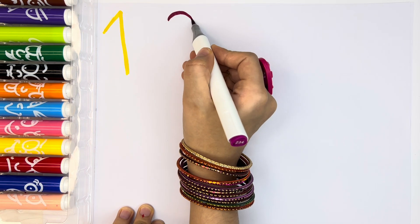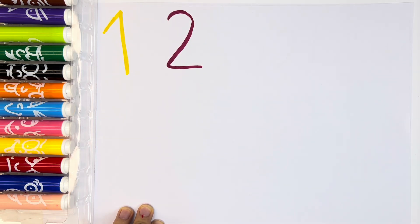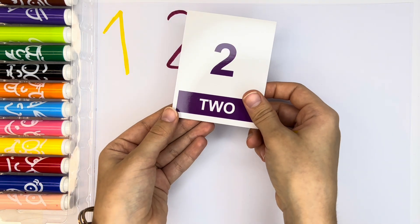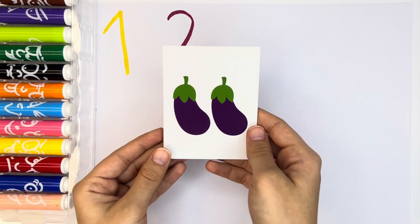And then, we have number two. Number two with violet color. Violet number two. Here we have number two and two eggplants. Two eggplants.